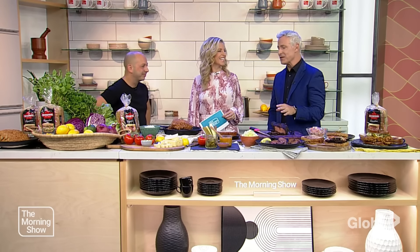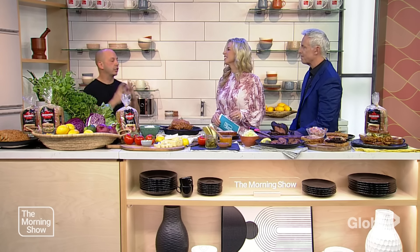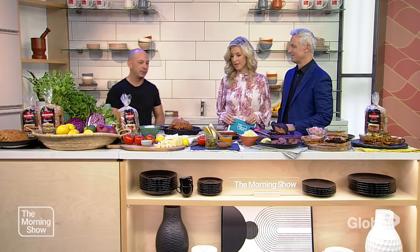I have been counting the minutes to this segment this morning because the smells from the green room into the studio have been wafting around here, just amazing. But let's start with what makes an elevated sandwich. What does that mean to Matt Basile? It's all about the ingredients — not just what goes in the middle and the sauces, but of course the bread. The bread is the perfect vessel to hold that sandwich together. Dempster's Signature bread has tons of flavor and allows you to really make a restaurant-quality sandwich at home, like fried chicken or smoked pastrami.